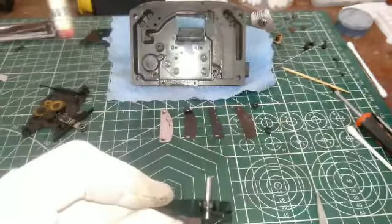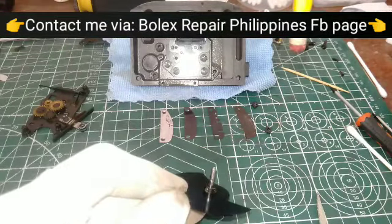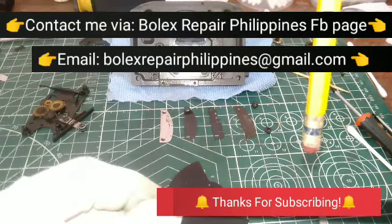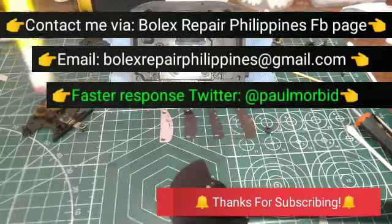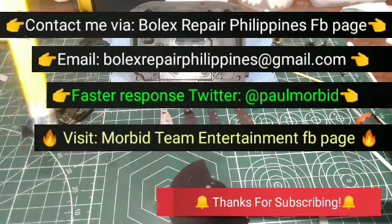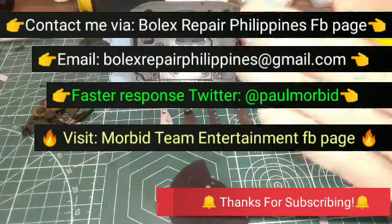Do contact me at Bullox Repair Philippines FB page for parts, servicing, and questions. The same email at Bullox Repair Philippines at gmail.com. Do click that bell and subscribe for more videos like this one on the turret and shutter. For faster response, Twitter at Paul Morbid. And for gory experimental horror films, visit the Morbid Team Entertainment page. Until next time, see ya.